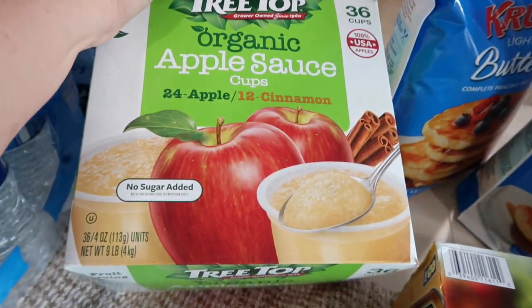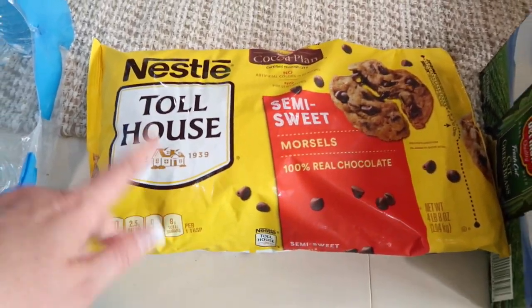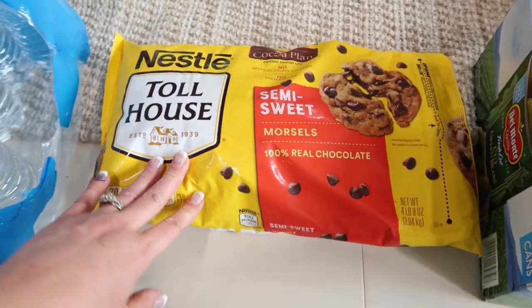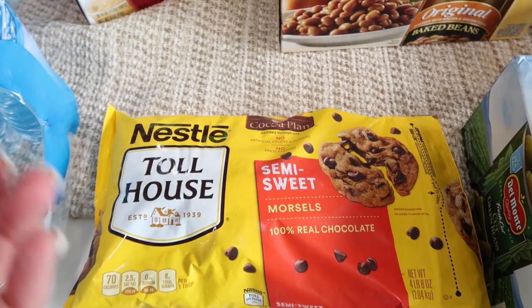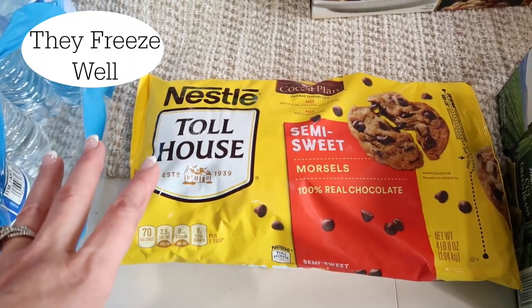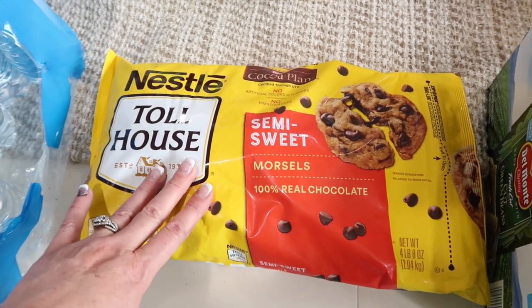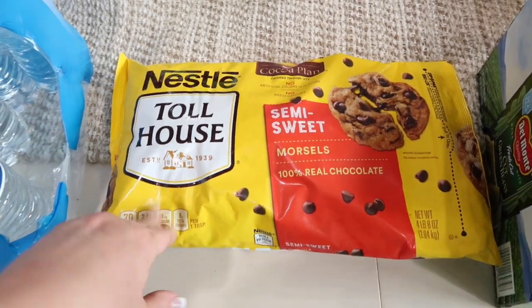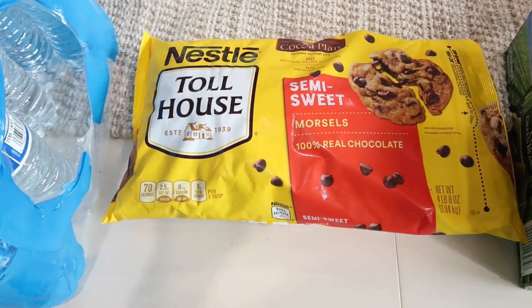This is 24 apple and 12 cinnamon applesauce — something you've seen me buy over the years. It's great to have in your food storage and it's good till July of next year. I ran out of semi-sweet morsels. These are good to have in your food storage — you can take them out, put them in food saver bags, or put them in mason jars with a tight lid. I definitely recommend having some morsels on hand; when you're stocking up on flour and sugar, it's good to have these to make a treat.